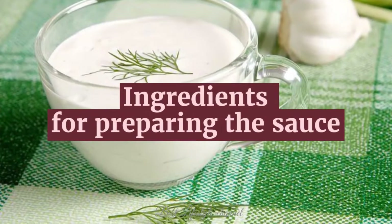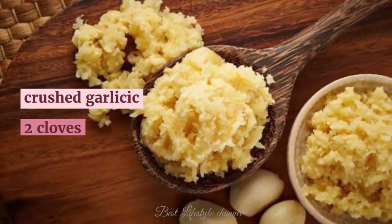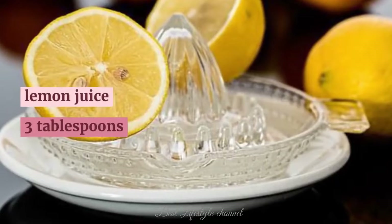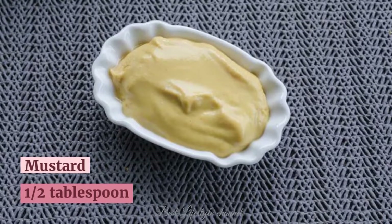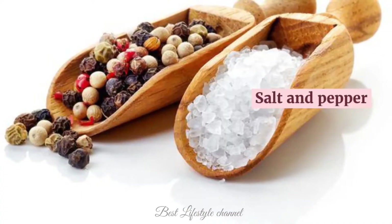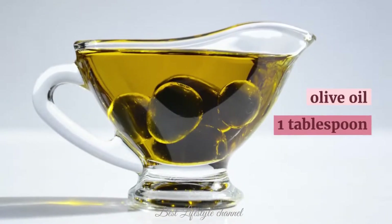Ingredients for preparing the sauce: crushed garlic, 2 cloves; low-fat sour cream, 2 tablespoons; lemon juice, 3 tablespoons; mustard, 1 and a half tablespoon; honey, 1 tablespoon; salt and pepper in small amounts; olive oil, 1 tablespoon.